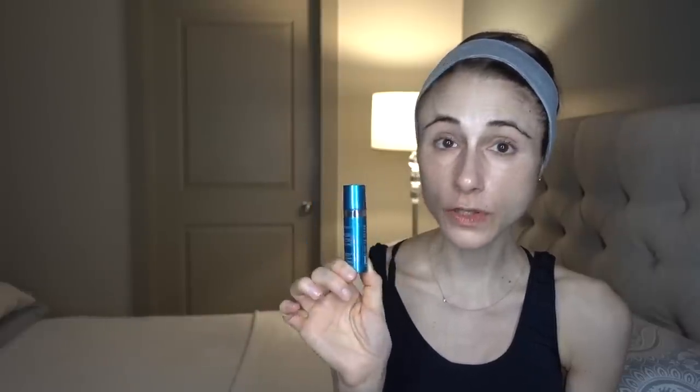I'm just not someone who goes for a bronze look, so it's not something I would ever use. But if you use bronzers, I imagine you will like this one. It's very moisturizing and hydrating, and I'm not going to use it in this routine because that's just not the look I go for.